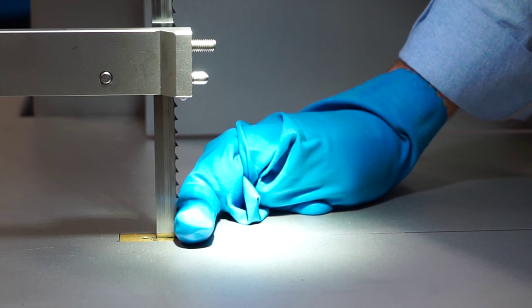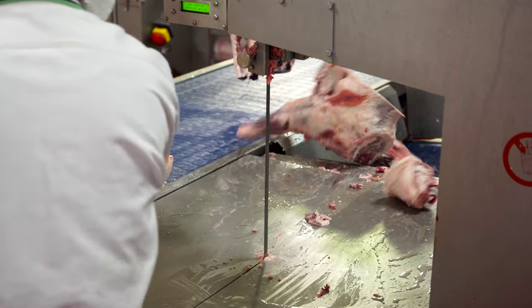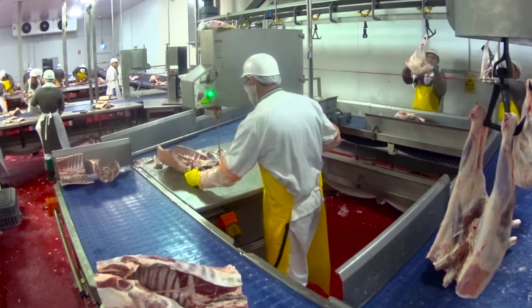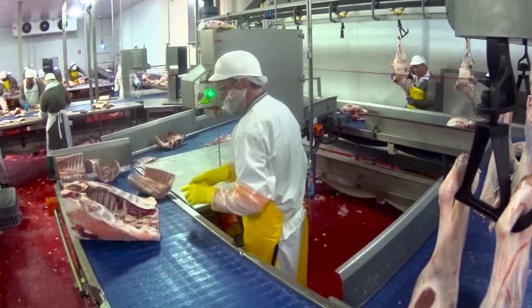We invested in the Bladestop due to the fact we've had several accidents on the saws — the bandsaw operators cutting their arms, cutting fingers. I'm a person who's been a little bit tentative on the bandsaws due to the fact I've had a few close calls, but with the Bladestop I do feel at ease when I'm using them.